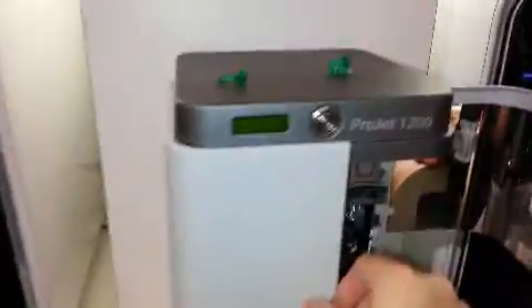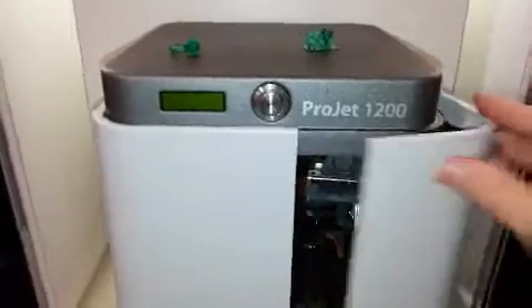Here is our little machine, the ProJet 1200. It has two small doors. As you can see, the whole unit is quite small.